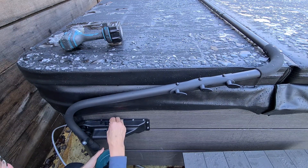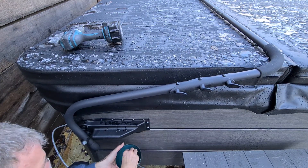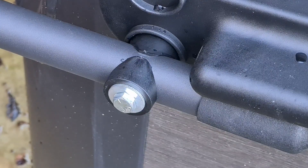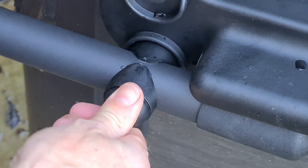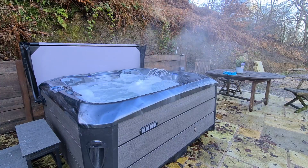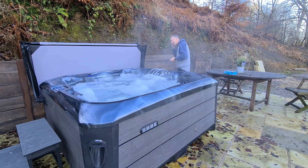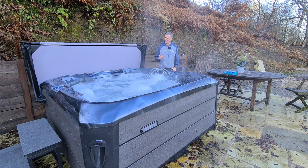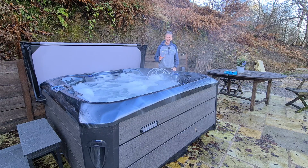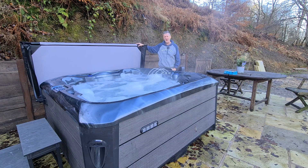All in all that took about an hour, but on a nice day when it's warmer you're looking at about half an hour. It really makes all the difference — I can't recommend it enough.